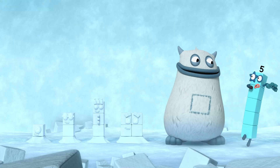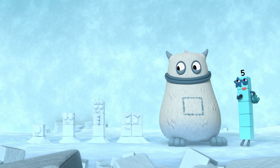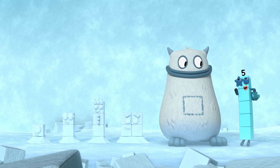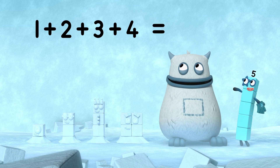Nope, they're all together now. So what do they make when they're all together? One plus two plus three plus four equals... Yum!